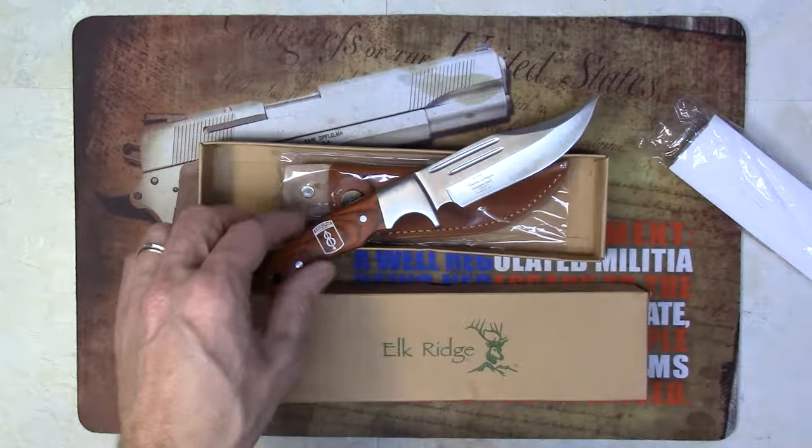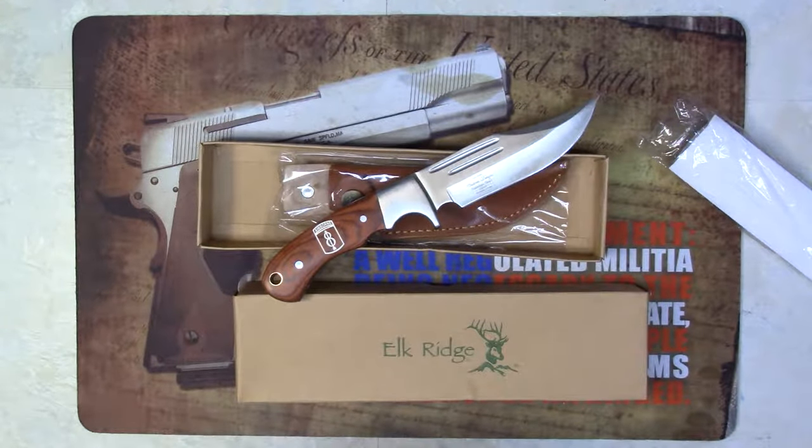Just want to showcase another knife from Elkridge — another nice knife, and this is the ER052. Thanks for watching. Take care. Bye.